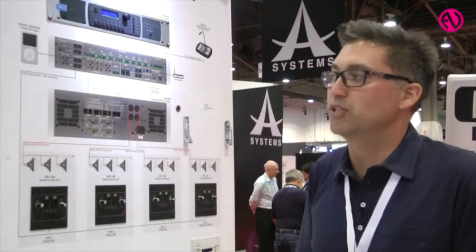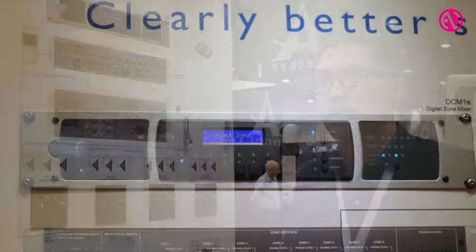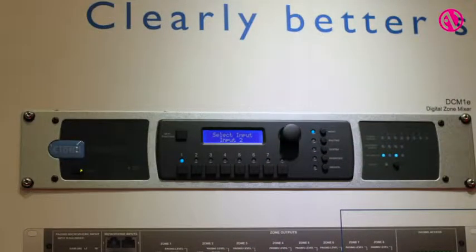Another nice feature of the device is it's a plug and play paging solution. So with our digital port and digital paging solutions, it's just a Cat5 connection — plugs in, you can have multiple mics, and with two devices you can have 16 zones of simple zone paging.